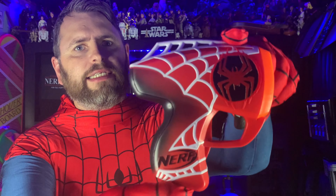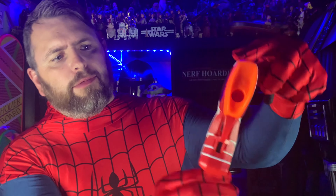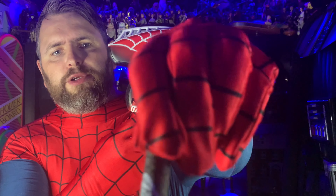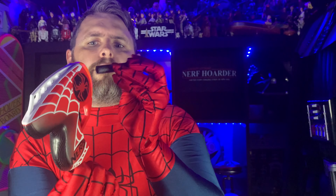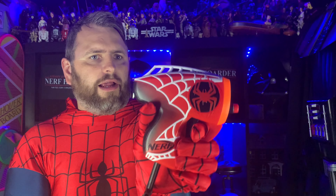Very similar design — this is the Miles Morales blaster. No logos on the other side, but on this side we've got the Nerf logo and the Spider-Man logo. This one comes with two black darts with red heads. Really simple — load the dart into the front, pull back, and fire the dart.